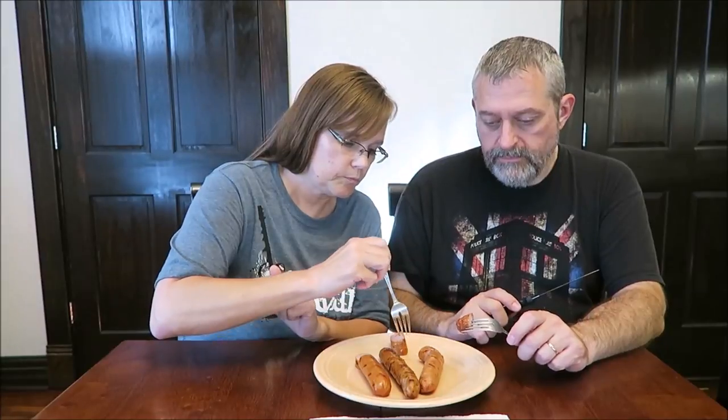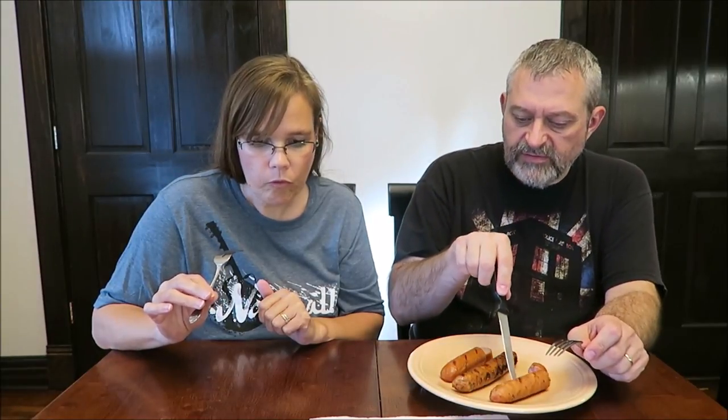So now this one is a chicken sausage with Canadian style bacon and Swiss cheese, and these are also 110 calories. You definitely get a different flavor in that. I do not care for that one, but I like it. I can taste it — it has a hammy flavor, which is the Canadian bacon. It does.